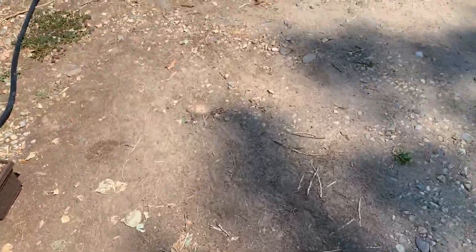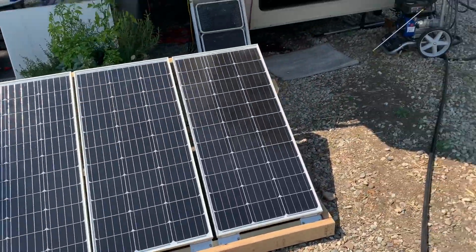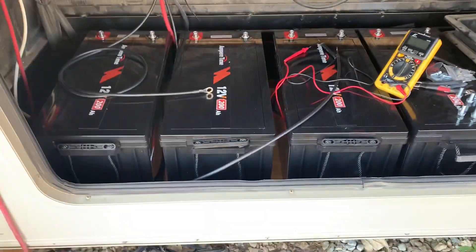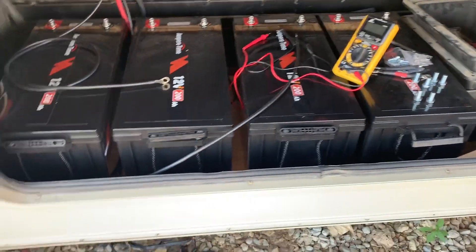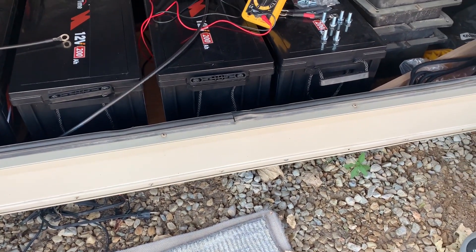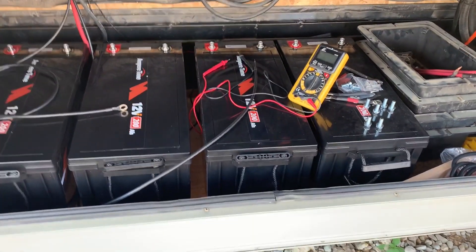I have these new Ampere 200 amp hour batteries and my 400 watt solar setup that I just bought recently. Just got them charged up — had to charge them individually and then connected them in parallel. You have to do that with these for 12 to 24 hours, just to let them harmonize, so to speak. Plan to get these hooked up today.